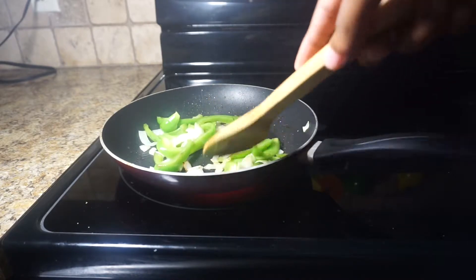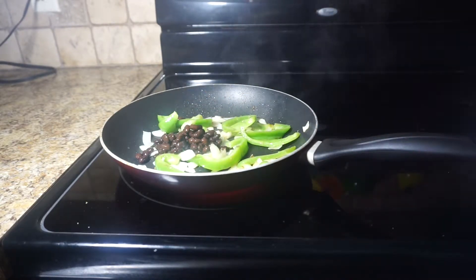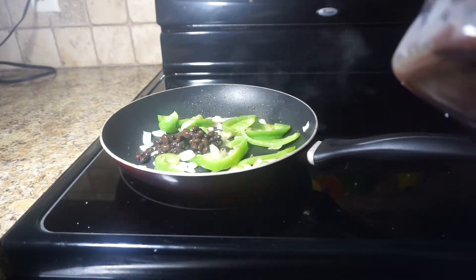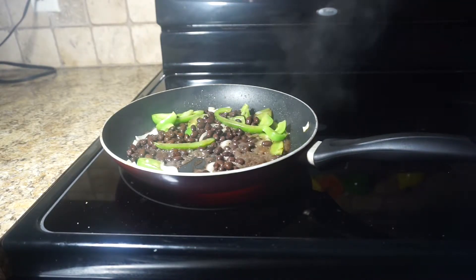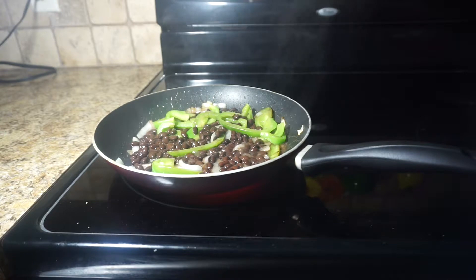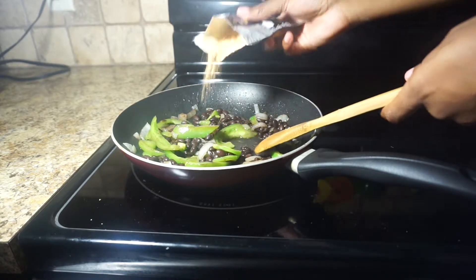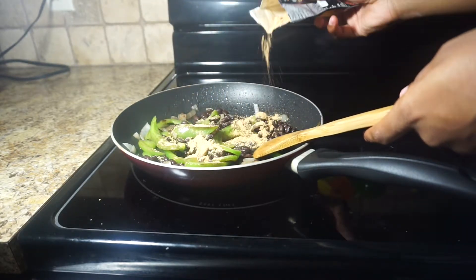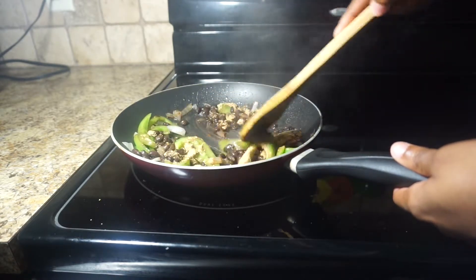Let them sauté for a few minutes. Then add your black beans — make sure that they're drained. Add a little bit of seasoning and a little bit of fajita seasoning. I'm not using the whole bag because I'm not making that much.